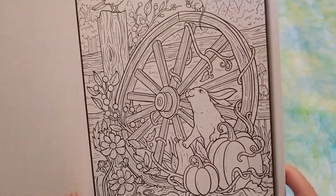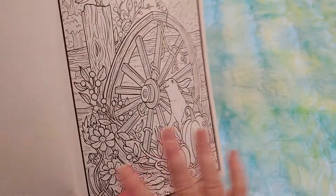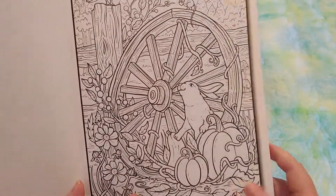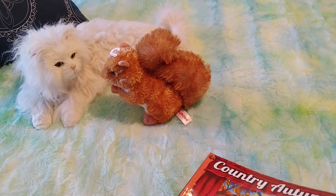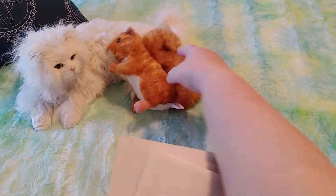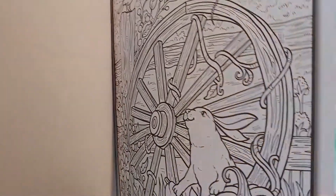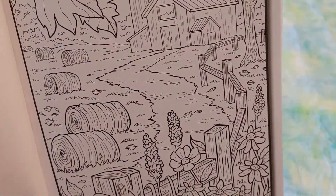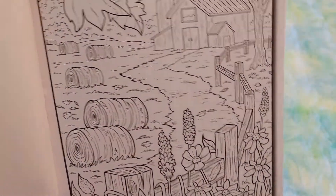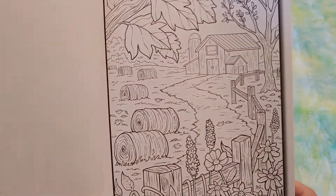I can draw if I look at something — if I were to look at this, I could draw it, not as well as the artist, but I can't draw it out of my head. If I close my eyes and think 'I want to draw a rabbit,' I can't remember what a rabbit looks like. I've looked at rabbits and squirrels and cats all my life, but unless I look at an image, I cannot draw it. How do people remember what things look like well enough to draw them out of their brain?